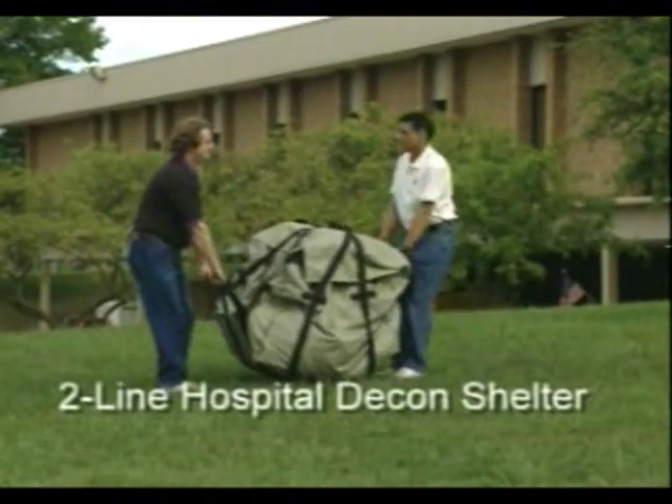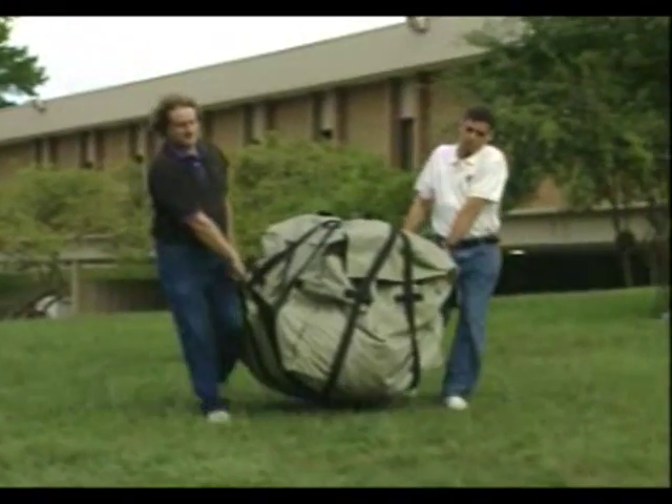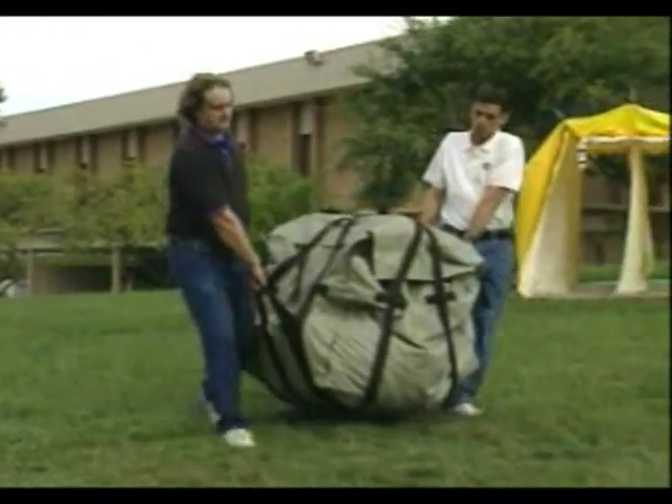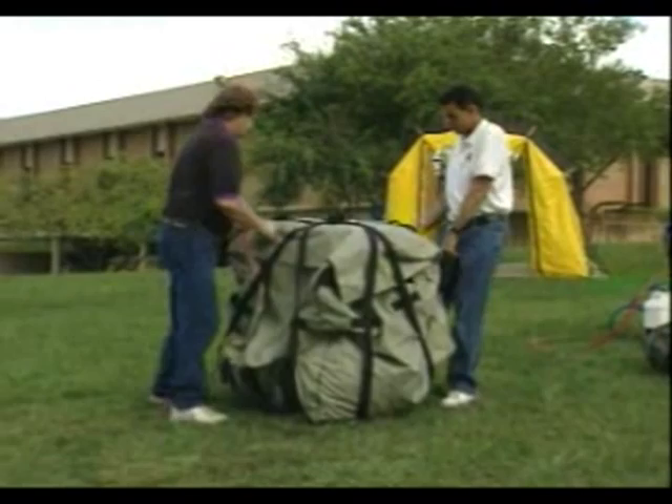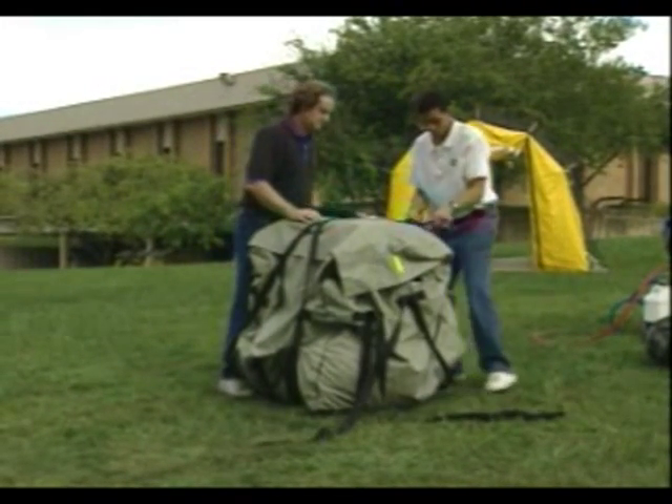This is our two by two, or two-line, hospital system. We have the side cut away on this system so that you can quickly see into the shelter and see how the two individuals are setting it up and putting it in place.